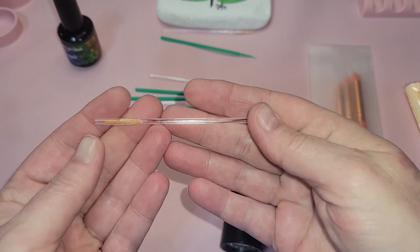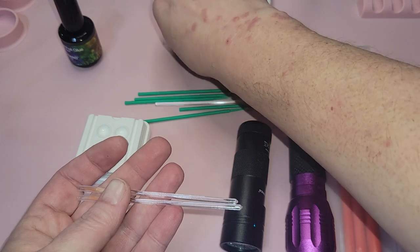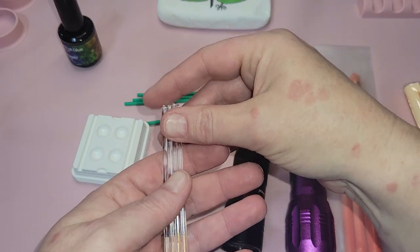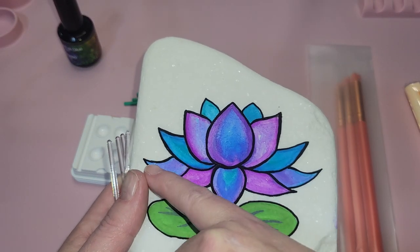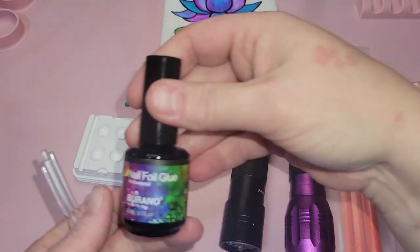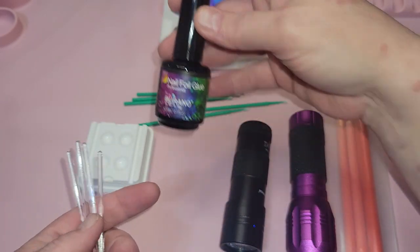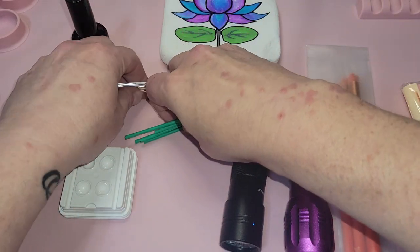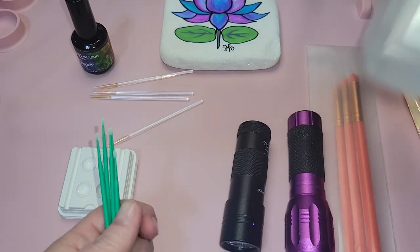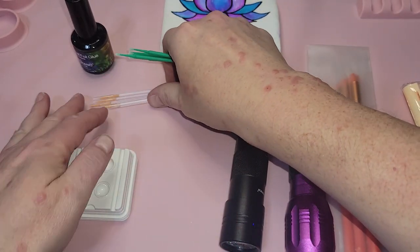These are disposable eyeliner brushes, and we like to use these to apply the glue. When you're done using them, you can just toss them — no mess, no fuss. They're also great for getting into little tiny corners. We don't recommend applying directly from the bottle because it usually uses too much glue, and too much is a problem. These are micro swabs, great for cleanup. You also want to have some 91% alcohol handy for cleanup — it also neutralizes the glue and resin.